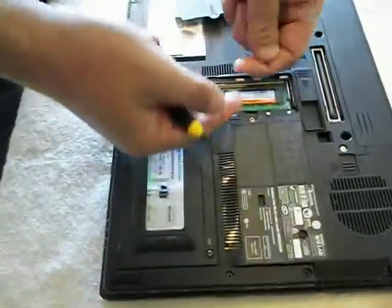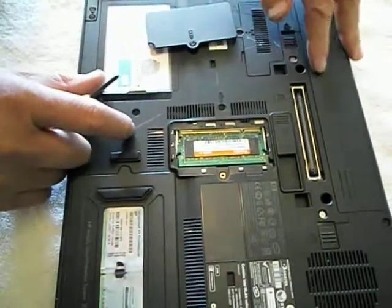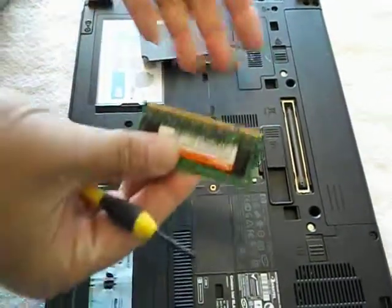On this one, sometimes you'll have two, one on top of the other. On this one, the other memory module is under the keyboard. What you do is you pry these two things apart — the metal handles on the thing. It pops up and it comes out.